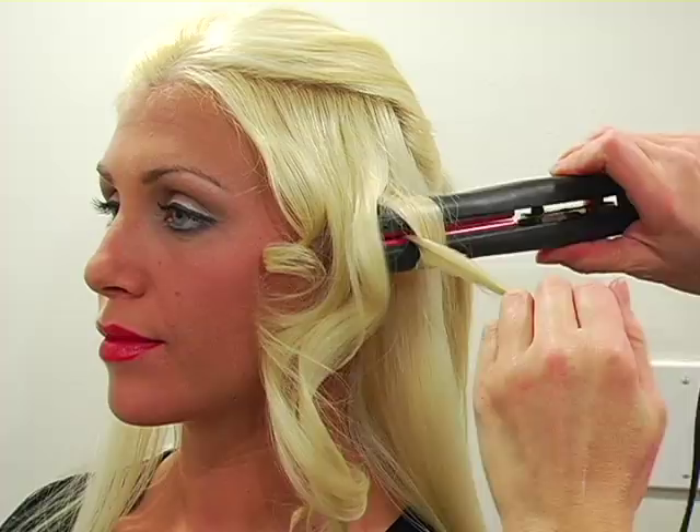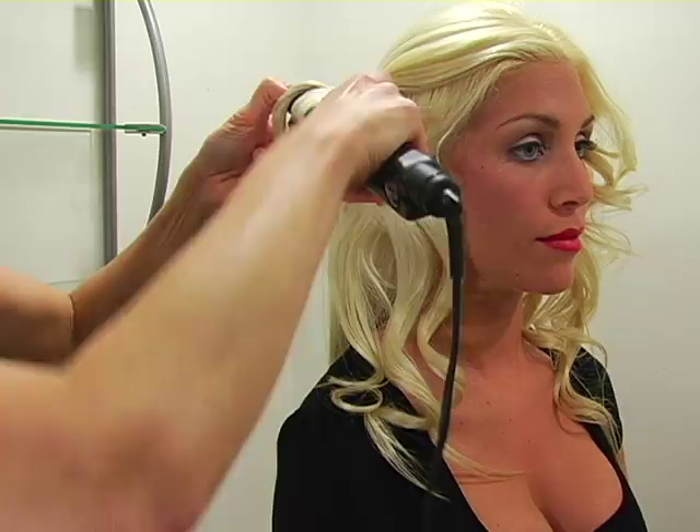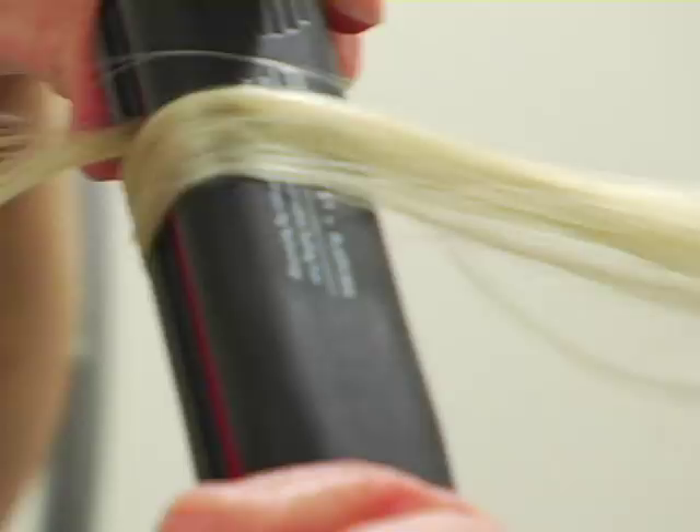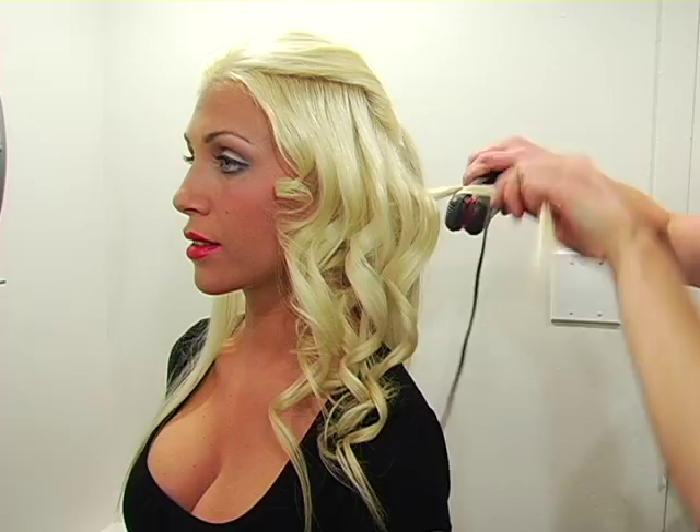Give it a little twist. Once you get the hang of it, it's really quite easy to do and it's actually quite easy to do on yourself as well. If you're watching this thinking you can do that on yourself, it just takes a little bit of practice. The nice thing about the flat irons is that the curl lasts for a really long time.